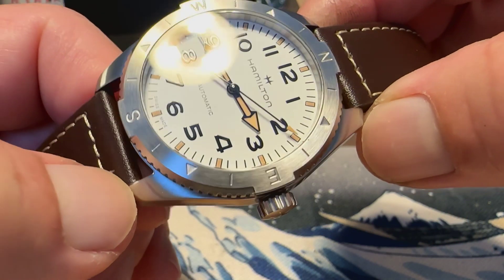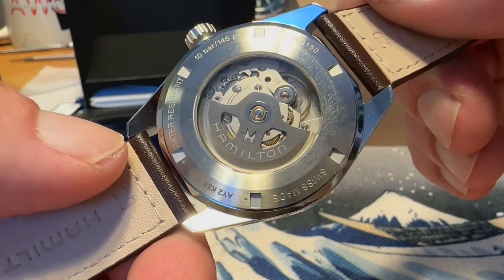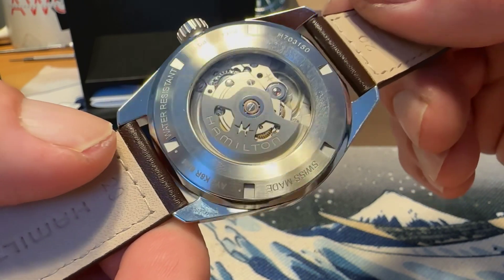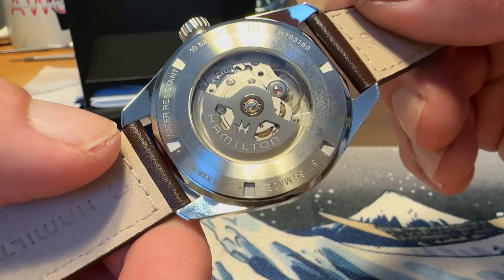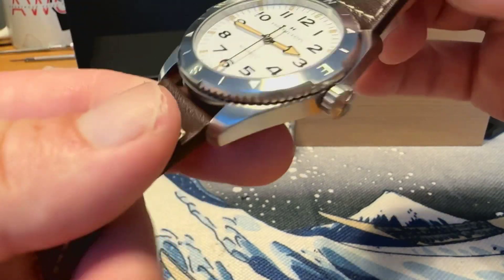It is running the Hamilton H-10 movement, which is essentially the Powermatic 80 — giving you 80 hours of power reserve and a Nivachron balance spring for anti-magnetic purposes. There are no drilled lugs and no quick-release spring bars, which is kind of a bummer.